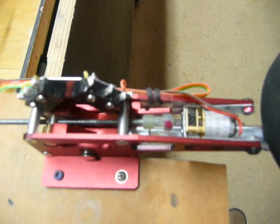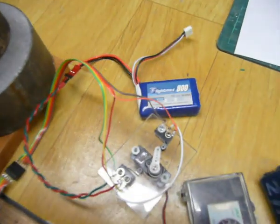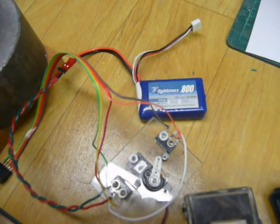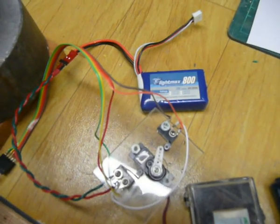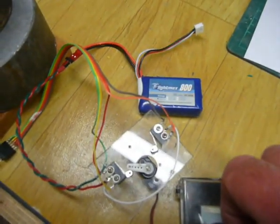It pulls 30 milliamps. So on that battery, which is an 800 milliamp 2-cell LiPo, I reckon I'll get about 500 cycles before I have to recharge it. I've been playing with it now for about two days on the bench.